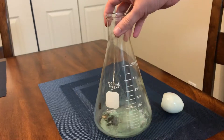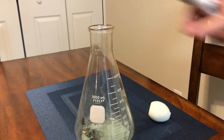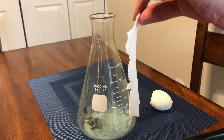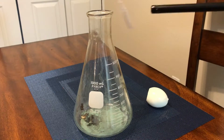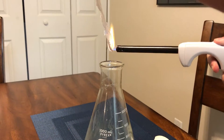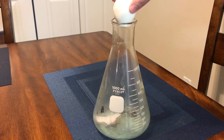So what I'm going to do is take the Erlenmeyer flask — it's supposed to be clean but there's a little bit of residue from the last example in the bottom — and I'm going to light this strip of paper on fire and then put it inside of the Erlenmeyer flask. So hopefully I don't burn myself doing this. And now egg on top.